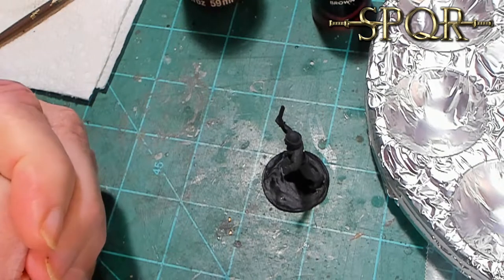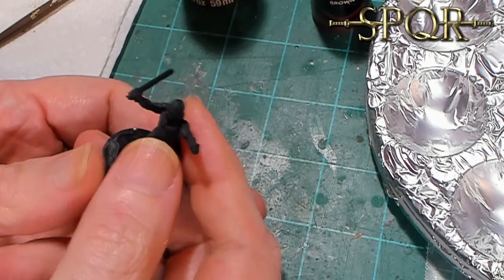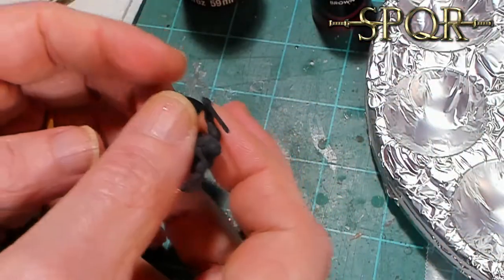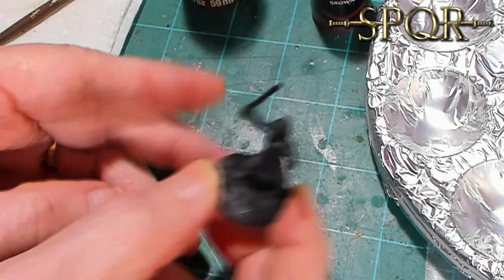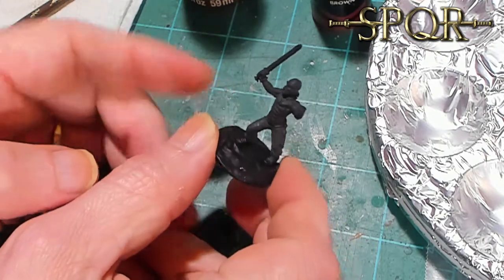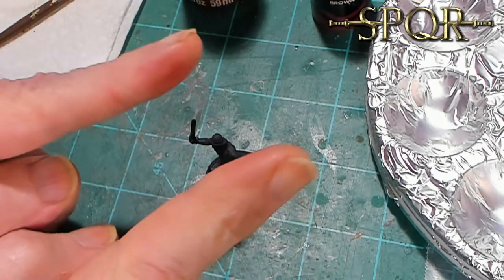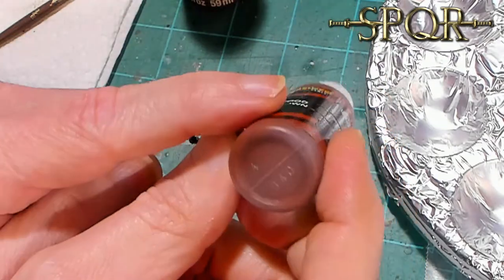Then I would paint or dry brush a flesh tone on top to bring out the details. What that looked like was brush strokes, chalky - it made the model look painted. Remember, these models are not going to be up close like this on camera; they're going to be three feet away at arm's length on the table. You want them to look good from a distance.